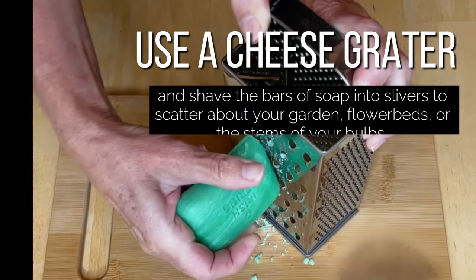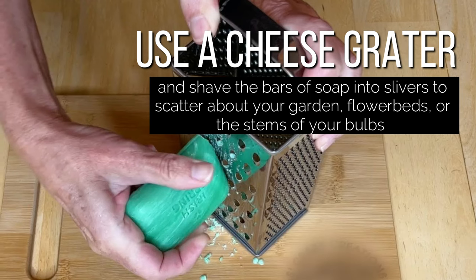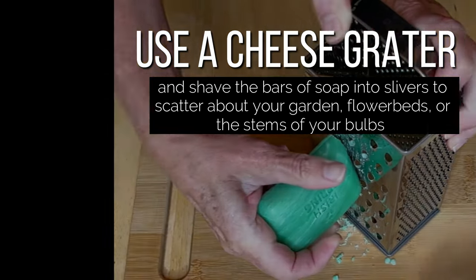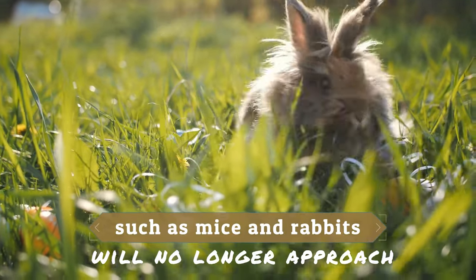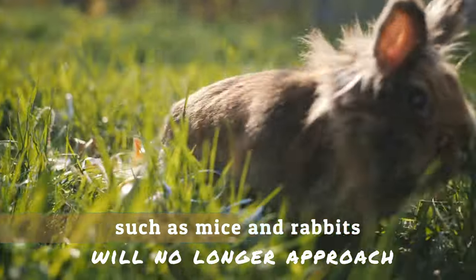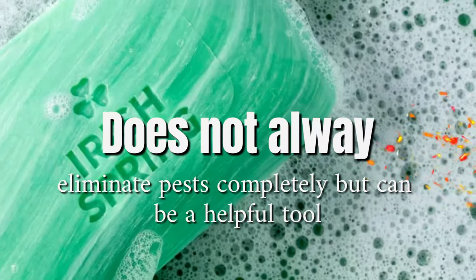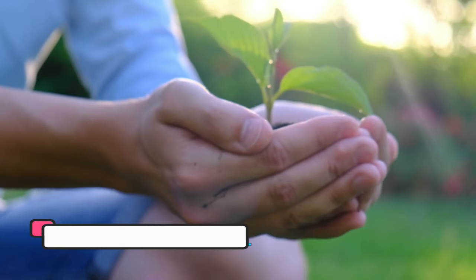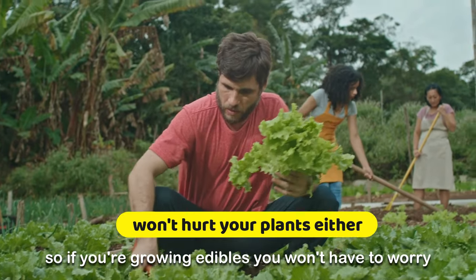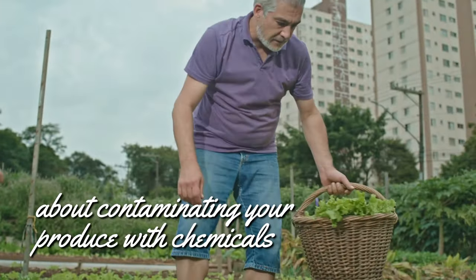You can also use a cheese grater and shave the bars of soap into slivers to scatter about your garden, flower beds, or the stems of your bulbs. The deer and other pests such as mice and rabbits will no longer approach because the soap has such a strong scent. Irish Spring Soap does not always eliminate pests completely, but can be a helpful tool to reduce the rate of attack on plants. Irish Spring Soap won't hurt your plants either, so if you're growing edibles, you won't have to worry about contaminating your produce with chemicals.